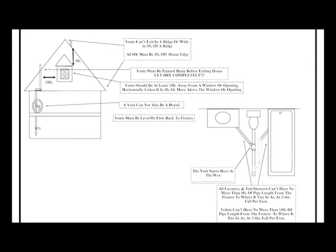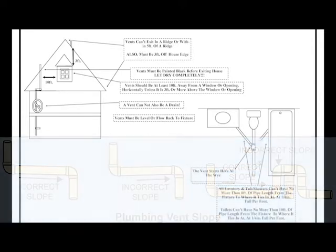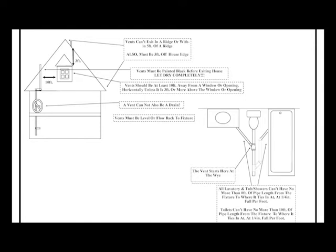Your vent must fall back toward your fixture or down toward your sewer line, because vents will condensate due to steam and hot water from your shower and things like that. And if it rains really hard, rainwater will go down your vent and it needs a place to go. You don't want any bellies in your vent and you don't want your vents running the wrong direction because they will fill up with condensate and rainwater and stop working. Make sure it falls back toward your fixture.